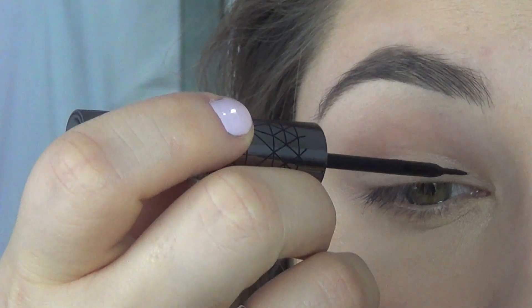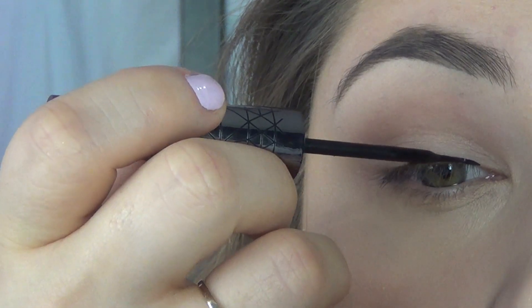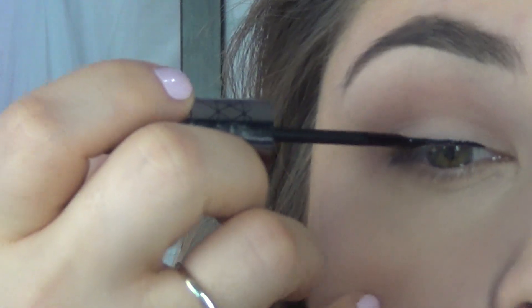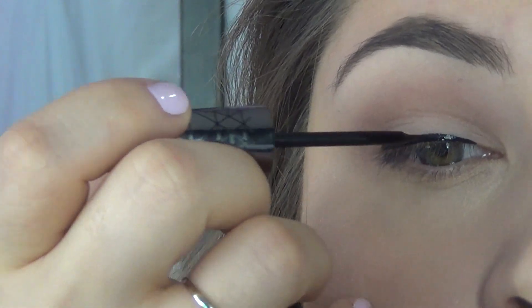Please excuse my voice, I am sick. I'm going to be teaching how to do a graphic eyeliner. For this look I'm just using a liquid liner, and I feel like this is the best way to do it because you can get such precise lining with these.